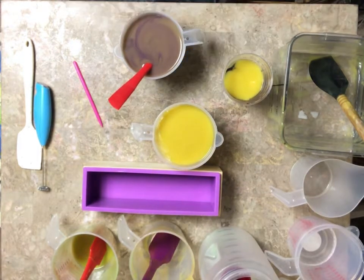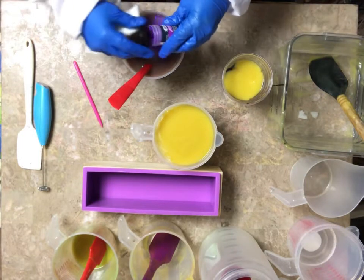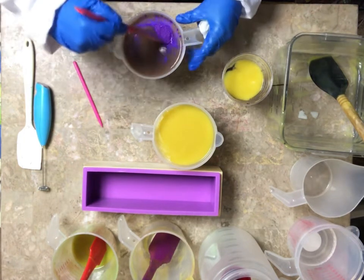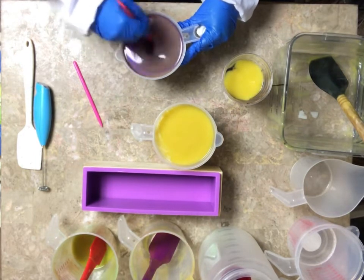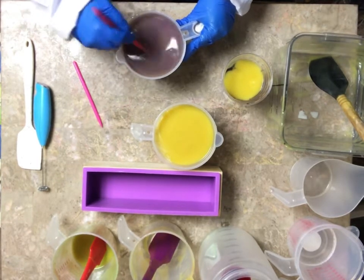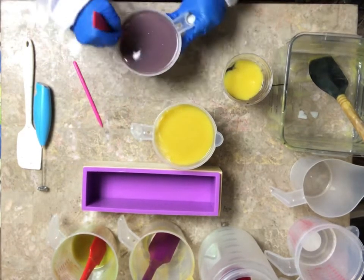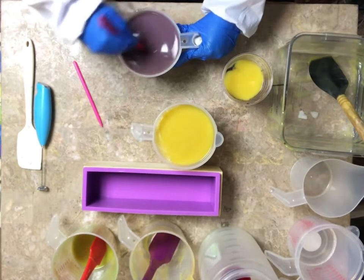This color is scaring me. It's a Jam Session by Nurture Soap — maybe I just need to add more. It's been a rough month for me. I lost my grandmother, and then three weeks later my dad died, and I was just trying to keep it together and make soap, you know.